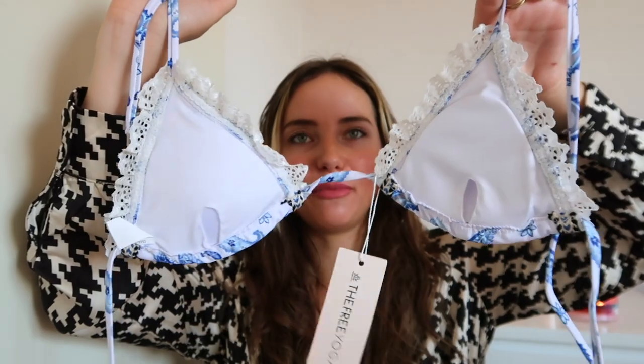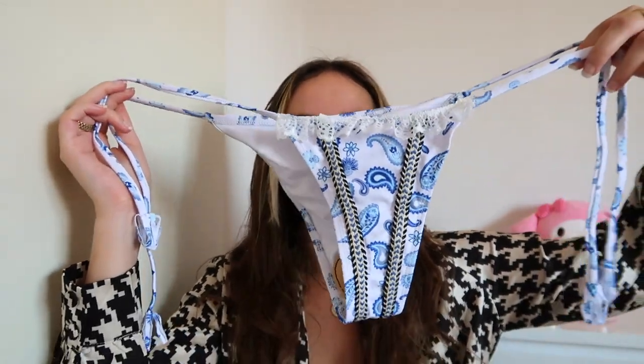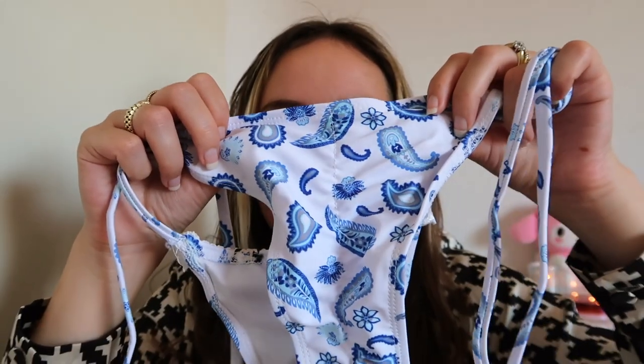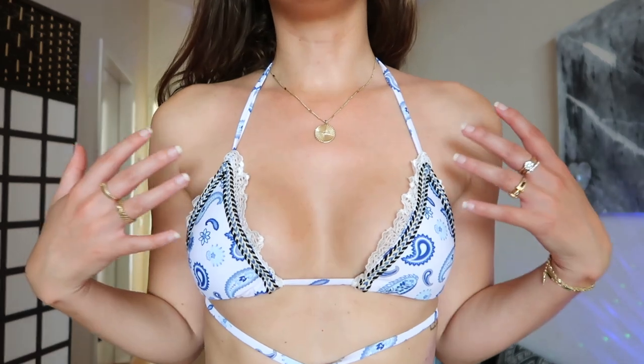This bikini reminded me of Santorini in Greece, so I just had to get it. The design is absolutely stunning with the lace, this blue and white color. It does have removable padding, and the bottoms are so extremely gorgeous — they have a scrunched detail on the bum so your peaches look extra good, and they also have little tassels. I think this might be one of my favorites from this haul. Trying it on — this definitely gives me that Santorini vibe. I love this, and I already own a couple of similar ones from previous Fashion Nova hauls.